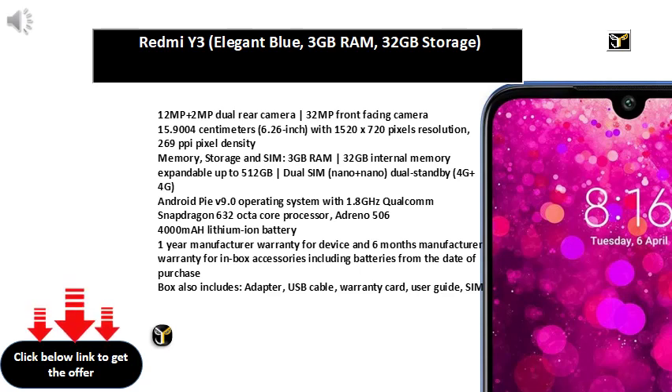Adreno 630, 3300mAh lithium-ion battery. 1-year manufacturer warranty for device and 6 months manufacturer warranty for in-box accessories including batteries from the date of purchase.